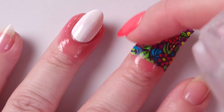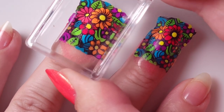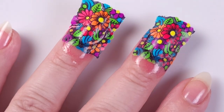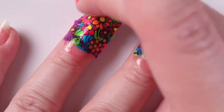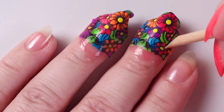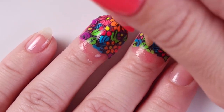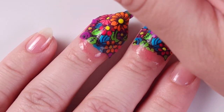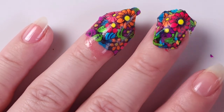After I put the design on my nail I just dab it a little bit with my finger to make sure it's completely stuck to the surface. Then to remove the excess I'm going to use a wooden stick or cuticle pusher to cut the border and separate the design from my finger.